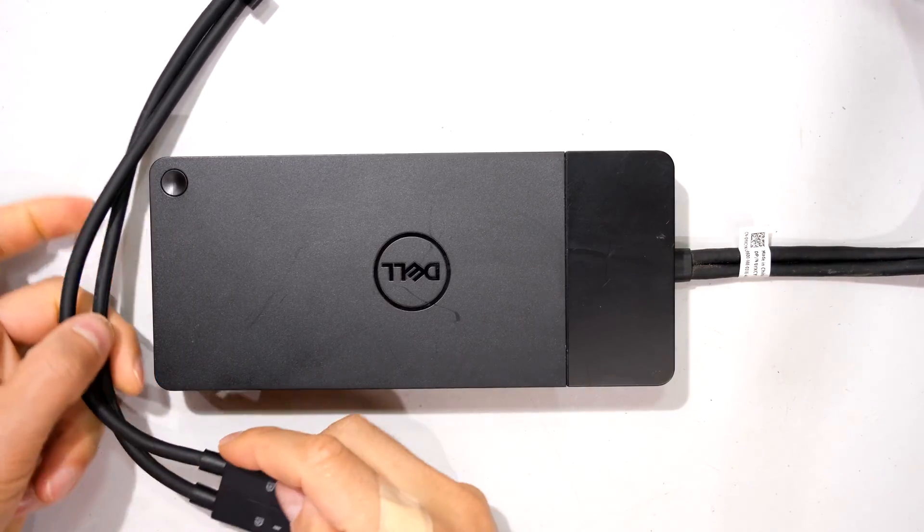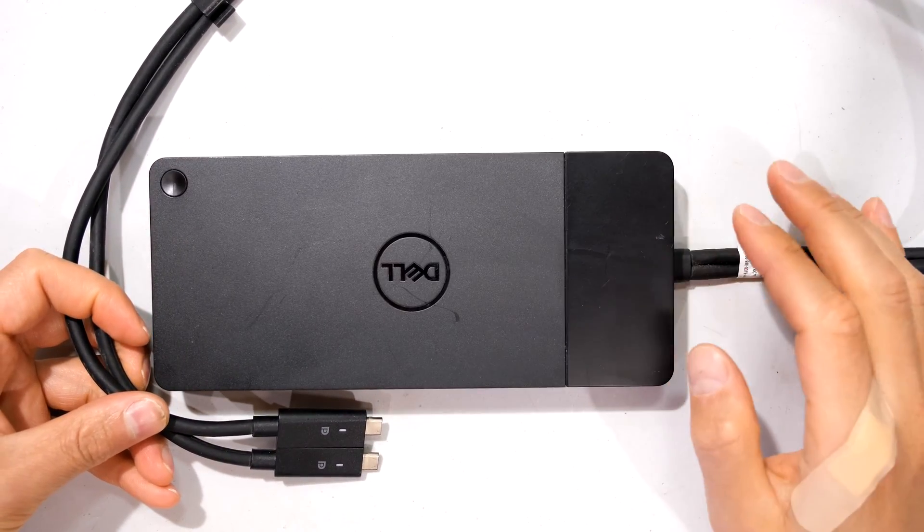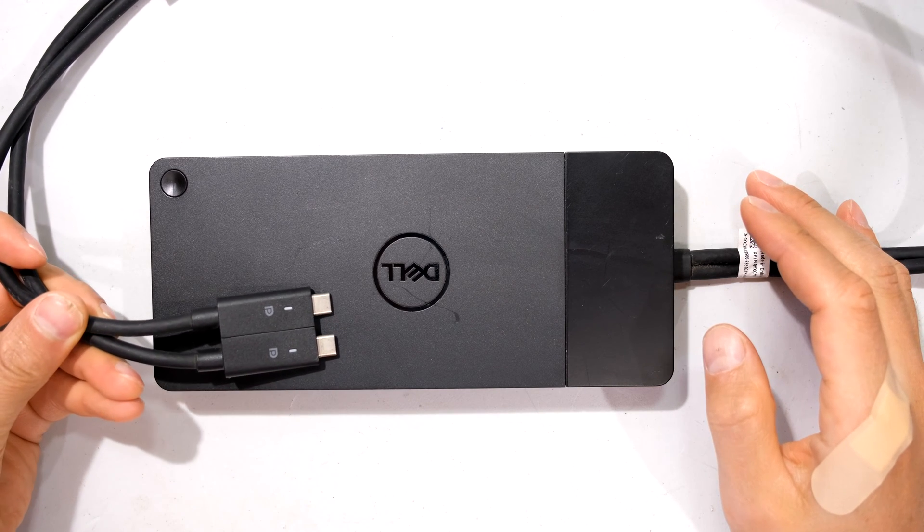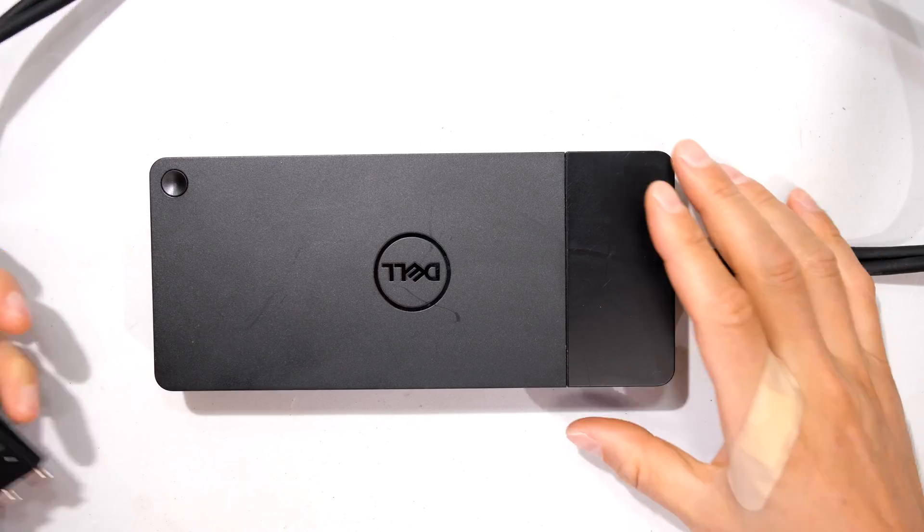Hi, in this video I will be disassembling and reassembling the Dell WD19 dock. This is the dock that comes with the two USB-C connectors.